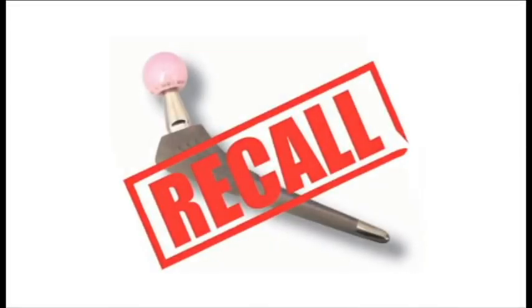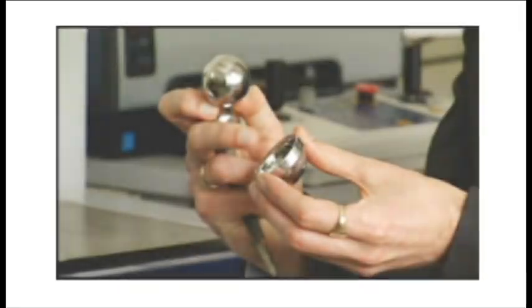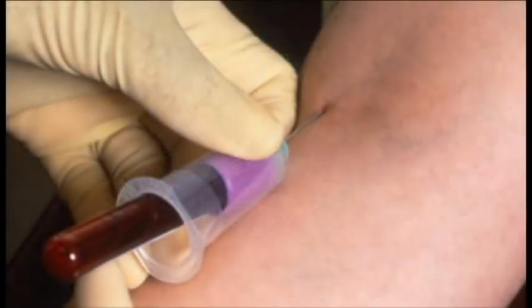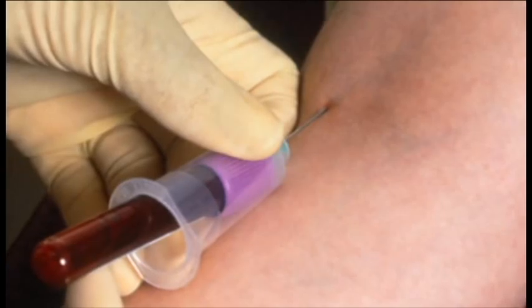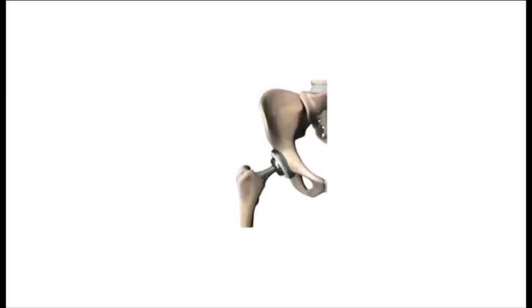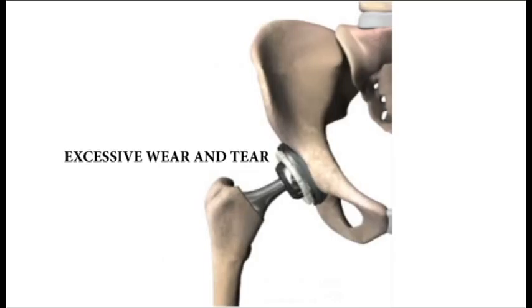It wasn't until the Rejuvenate was recalled, which happened recently, that the true cause of the pain was discovered. At that point, doctors were told to perform blood tests on their patients to determine if they have high levels of cobalt and chromium. That will tell you whether you have excessive wear and tear in the neck of the prosthetic hip. And what we're discovering is that a lot of our clients who have gone in for testing have these elevated levels of cobalt and chromium.